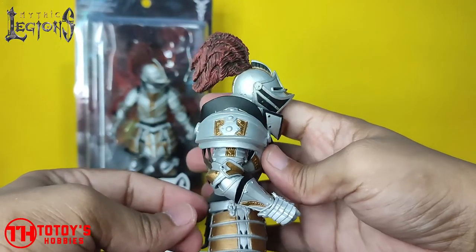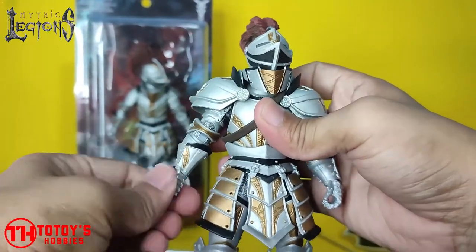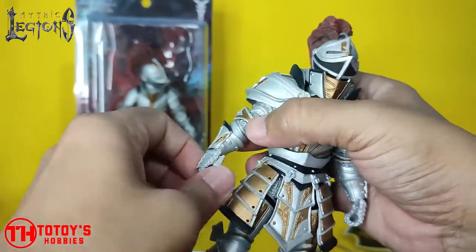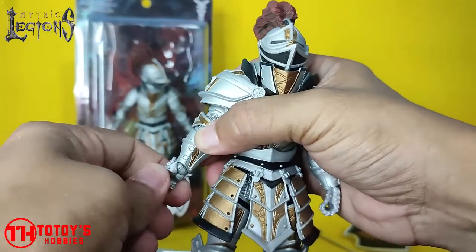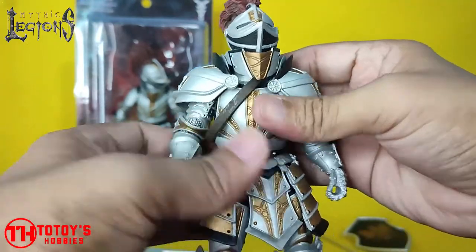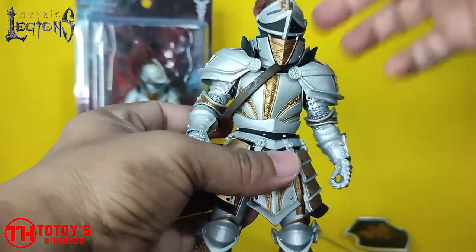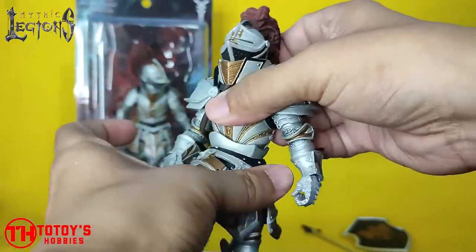This is the best movement you can do. There's a swivel gauntlet and arm swivel as well. Same as Vito's, it doesn't have any abs articulation — only hip swivel 360.